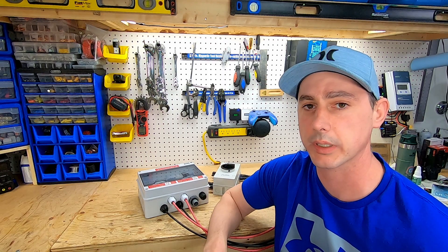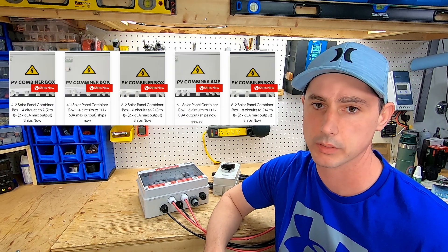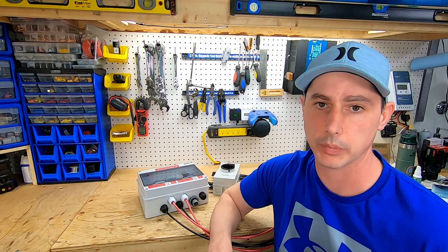This style of project can be intimidating for a lot of people. You can buy pre-made combiner boxes — Watts 24-7 has a great selection of combiner boxes and they're all of great build quality.